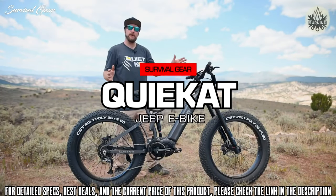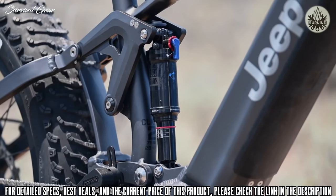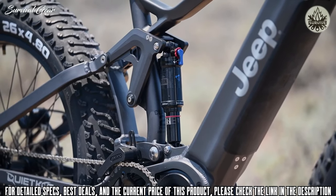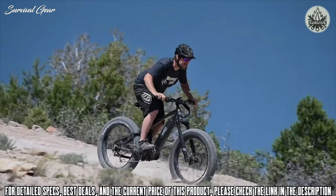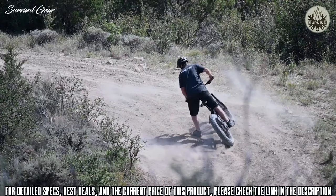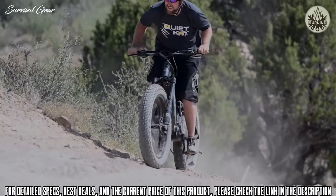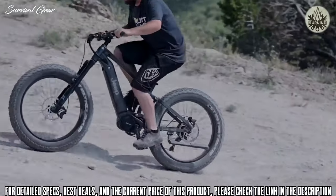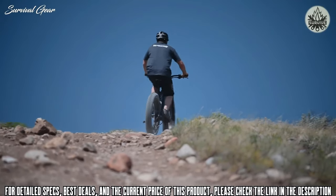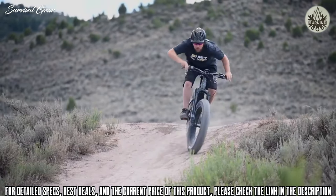The all-new Jeep E-Bike is powered by QuietCat and features a Firelink full suspension frame. With 150 millimeters of suspension travel in both front and rear, the Jeep E-Bike is ready to tackle any terrain on the far corners of the earth. Featuring a 750-watt motor paired with a 14.5 amp hour battery, it delivers 160 Newton meters of torque, providing enough power to go anywhere, anytime. Built with 26-inch fat tires, it's ready to conquer soft sand and snow to hard-packed trails and rocks.